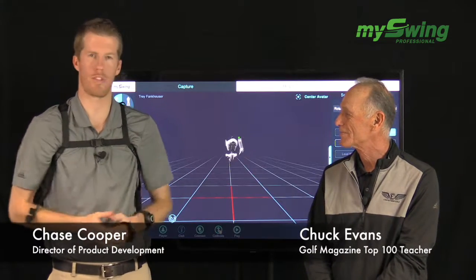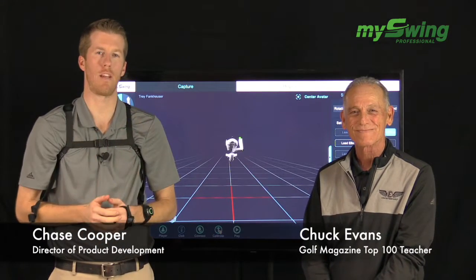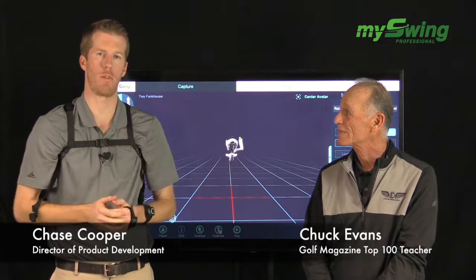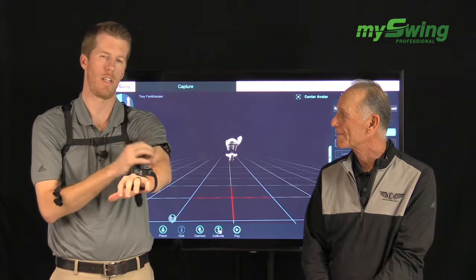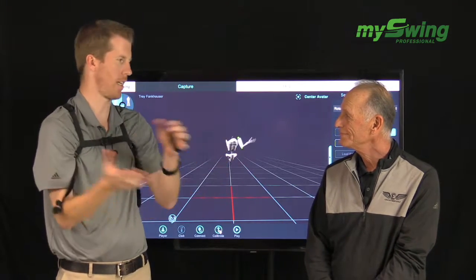Hello. Continuing our Conversations with Chuck video series. We're looking at the over-the-top move and how to fix it with biofeedback. As you can see, I've got the five-sensor MySwing system on. We're looking specifically in this video at the role of the lead arm and how it affects sequencing, and how we can fix it with biofeedback.